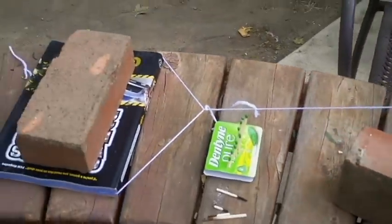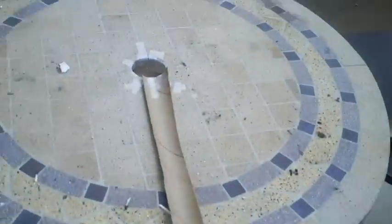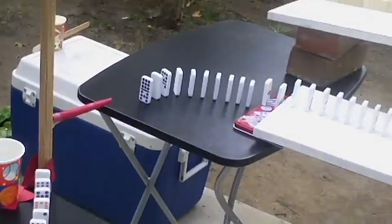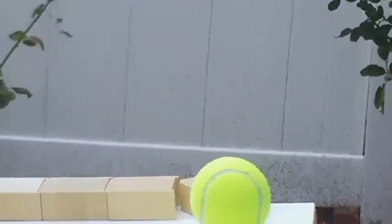It starts off with the matches burning through the string, dropping the hammer, hits that, there's a marble in there, rolls down there, knocks over the dominoes, broom handle, and then that knocks over those dominoes, which are connected to a string on the tennis ball.